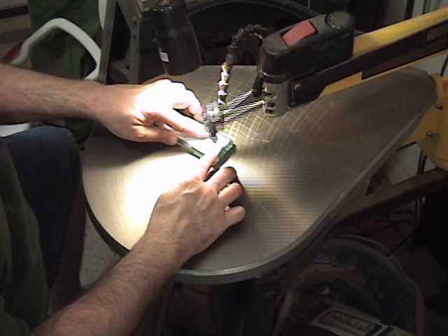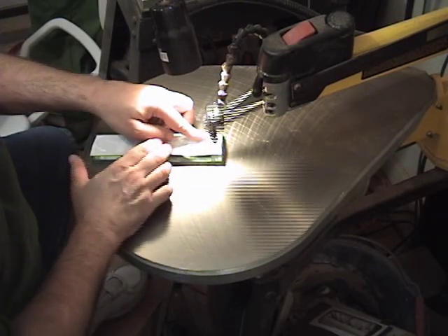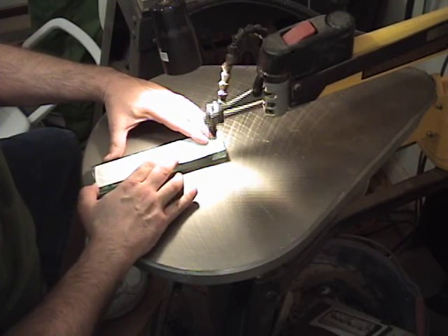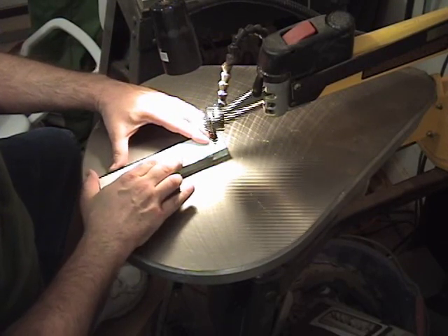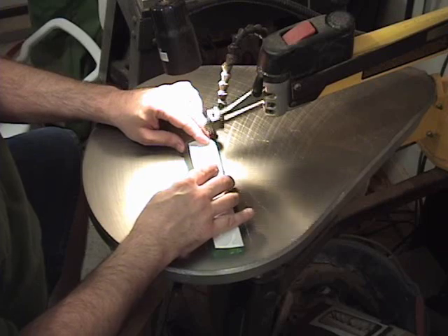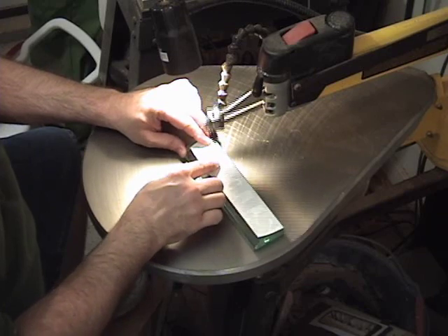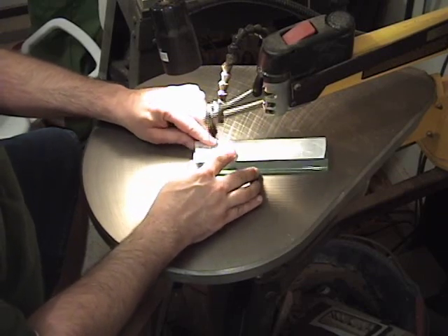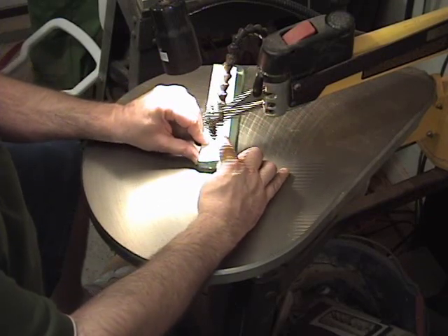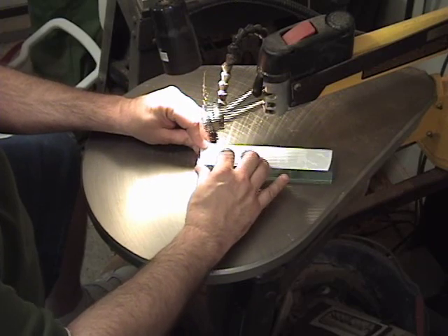The reason I've got the speed turned down so much is I'm trying to prevent the acrylic from melting back together as I go through the cut. I haven't had a lot of practice cutting acrylic, so I don't have the speed fine-tuned yet. I'm going to cut this piece out slow and see where we end up. I'm also not familiar with these blades yet, so it's going to take a little practice to get up to speed. So far it seems to be cutting pretty well — no melting and the blade is tracking the line nicely.